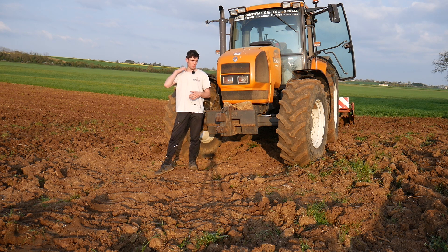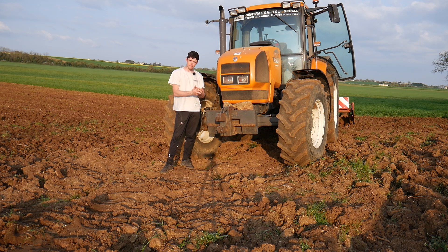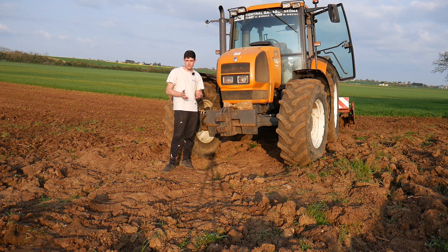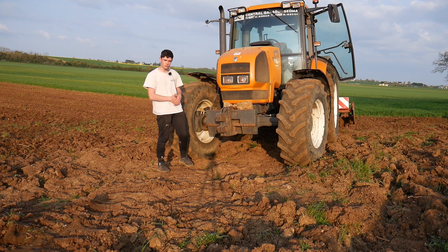C'est-à-dire que c'est une plante qui a un super pouvoir : celui de pouvoir capter de l'azote dans l'air. L'air est constitué à 80% d'azote, et grâce à des bactéries, de le rendre disponible dans le sol, donc disponible pour d'autres cultures après, comme par exemple du sorgho.